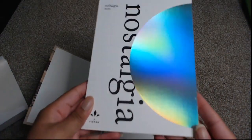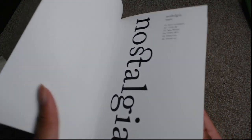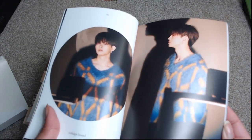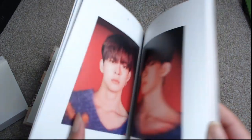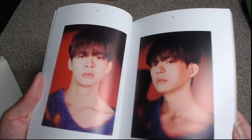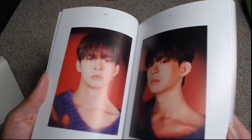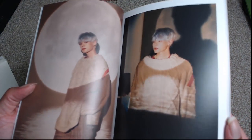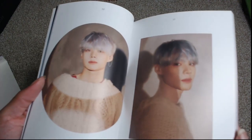Let's go ahead and flip through the photo book a little bit and take a look at what we've got here. We've got Subin — it's all really pretty. I really like this concept they've gone with. It's kind of this wistful, sad but still upbeat feeling — the idea of nostalgia. It fits really well with what they're going through because they're back at it but things are also different, and it just really fits.